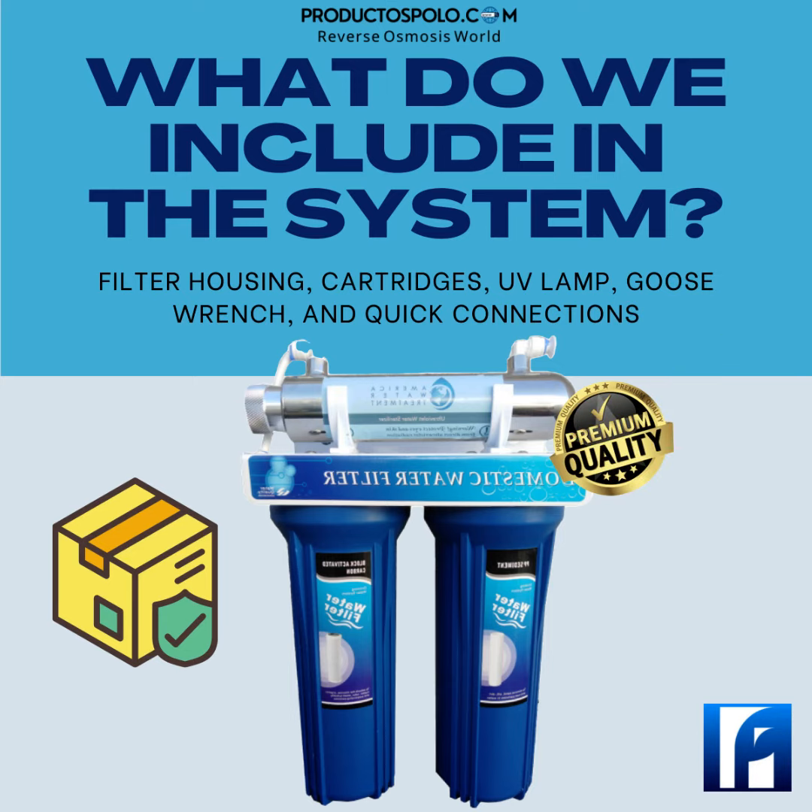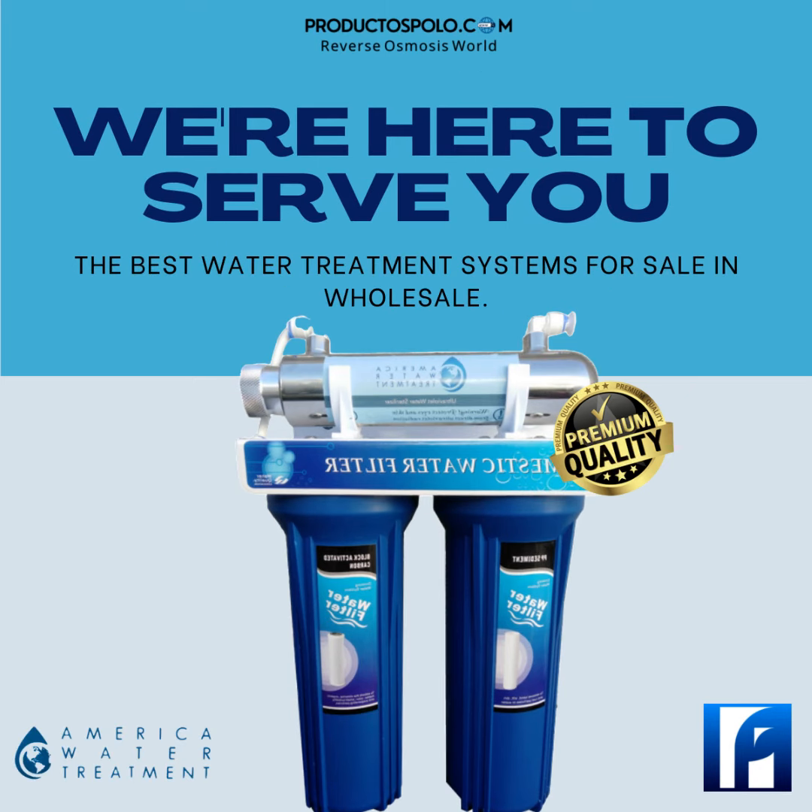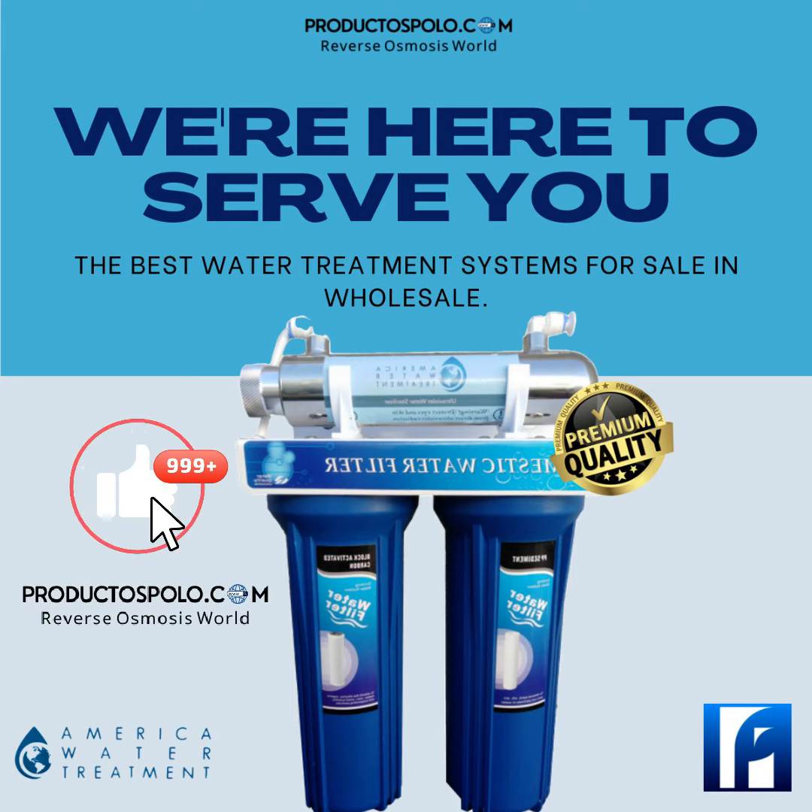Accessories included such as a goose neck, quick connections, 1/4 inch hoses, and brackets. Find this and other tools for water treatment at productosPolo.com, where you can sell to your customers without problems. We're here to serve you.